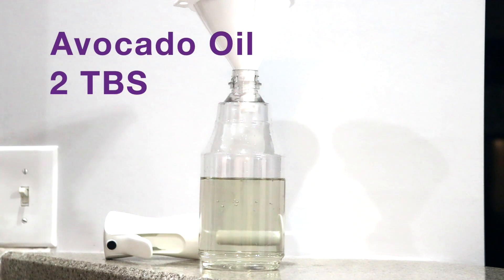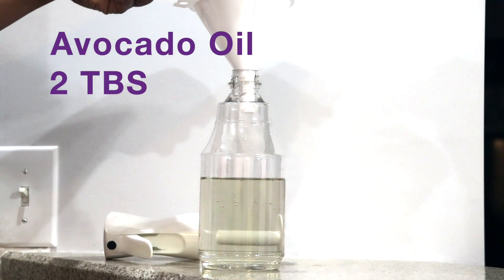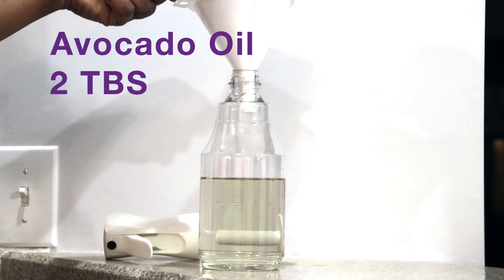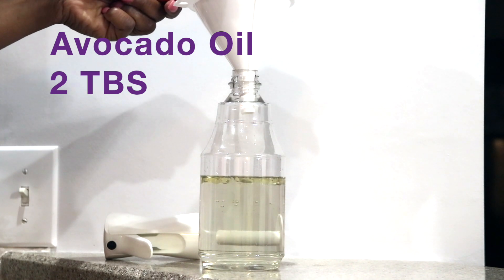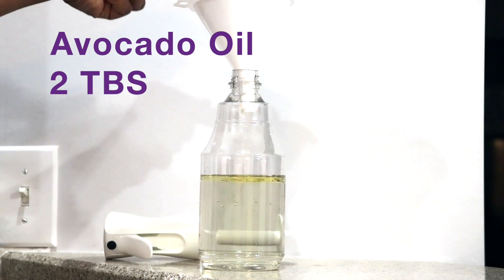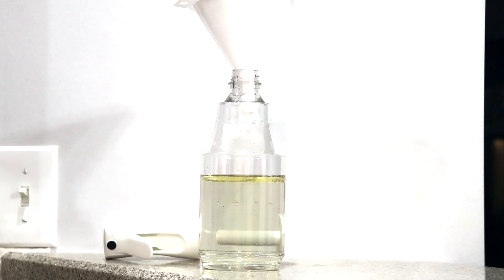Next up is your avocado oil — going to use about two tablespoons of that. When I used this mixture on my hair, it was just amazing. It was like a detangler, very moisturizing — it just felt so good. So I hope that you will try it on your hair. And you can probably use different oils, play around with them, but just make sure they're moisturizing oils and that they are good for your scalp. So remember that.